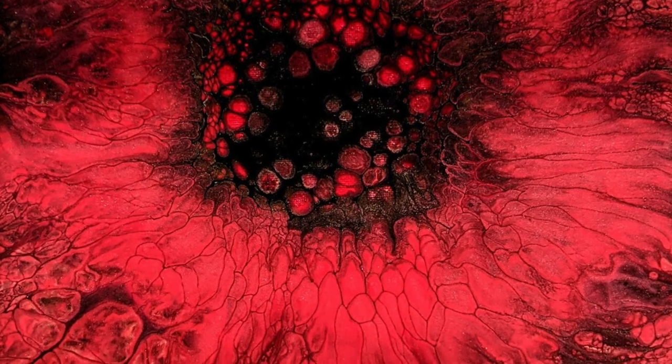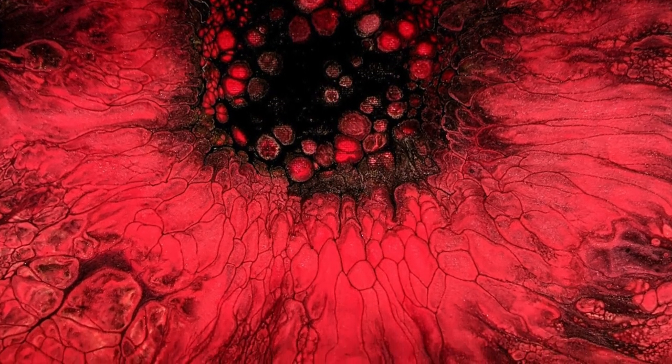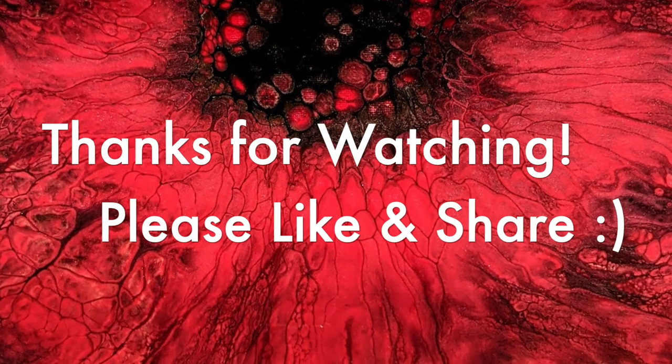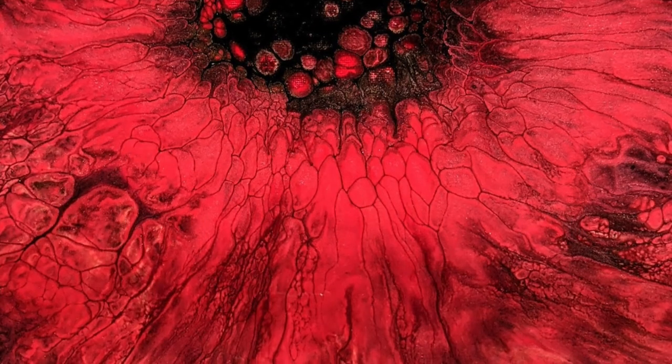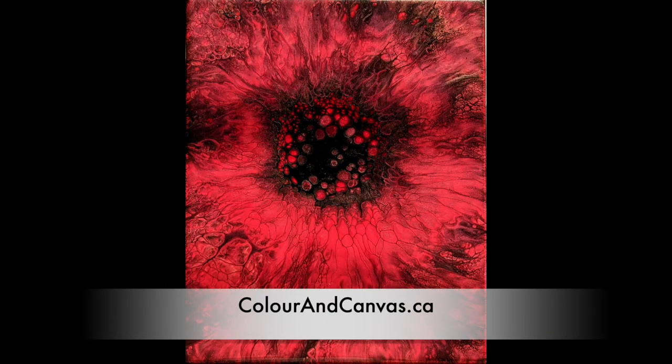Thank you for watching our episode of Scrape It or Save It. And remember — don't scrape your paintings. Save them if you can. Go paint something beautiful. Have a wonderful day. Bye-bye!